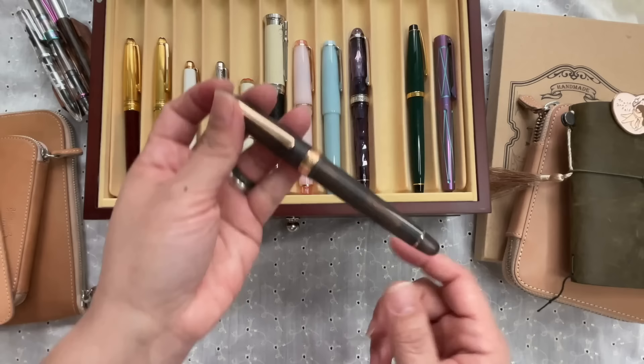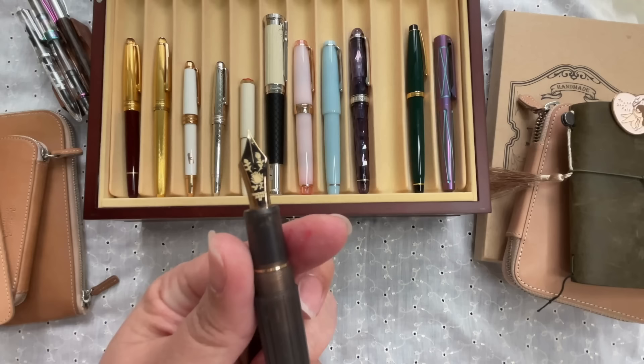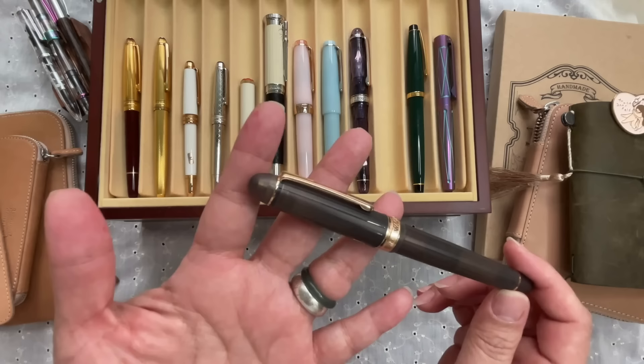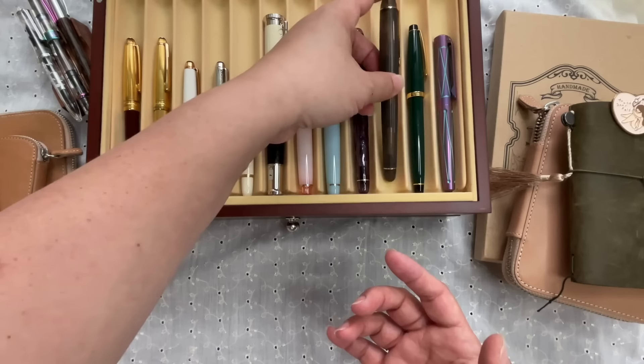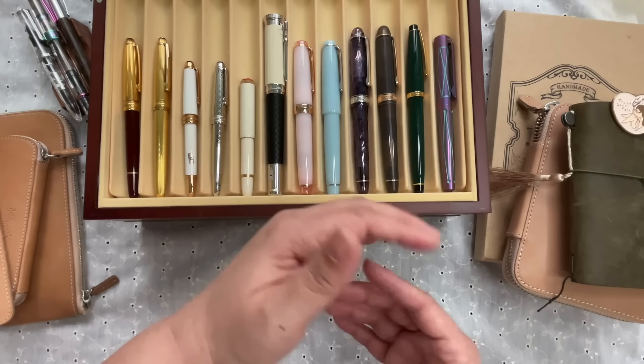My second Platinum Century 3776 has a beautiful rose design on the nib. It was released through a collaboration between one of the leading Japanese fountain pen clubs and Platinum, creating a few limited editions of the Century 3776 each year. So you've now met my Mont Blancs, most of my Sailors, and my two Platinums. I have one more Platinum — a vintage one.